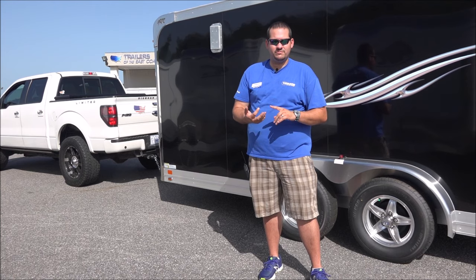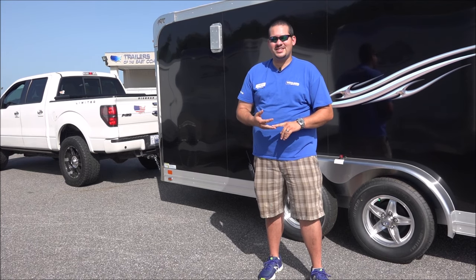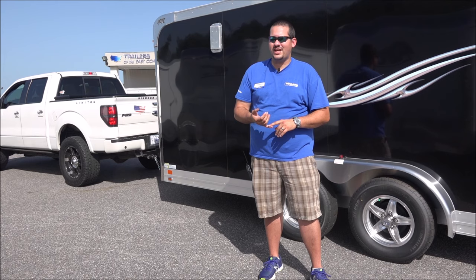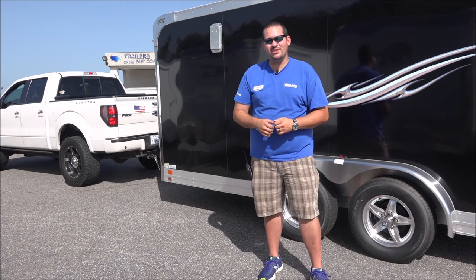For this tip and many others, check us out on YouTube, Facebook, Twitter, or any of the social media outlets. You can also go to our website at TrailersEast.com. We're located in Knoxville, North Carolina with one of the largest inventories of trailers on the East Coast — race trailers, motorcycle trailers like this one, horse trailers, livestock, and many more. Come see us, and happy trailering.